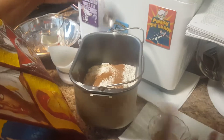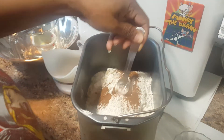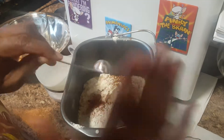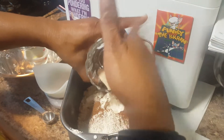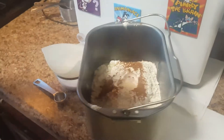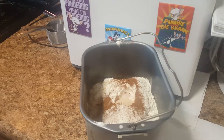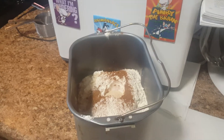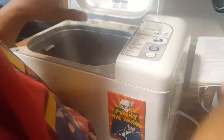My last ingredient to be added is the yeast, which is two teaspoons. I just make a little indentation or a well for the yeast, because you don't want your yeast to come in contact with any of the wet ingredients before it's time. Then go ahead and add that.